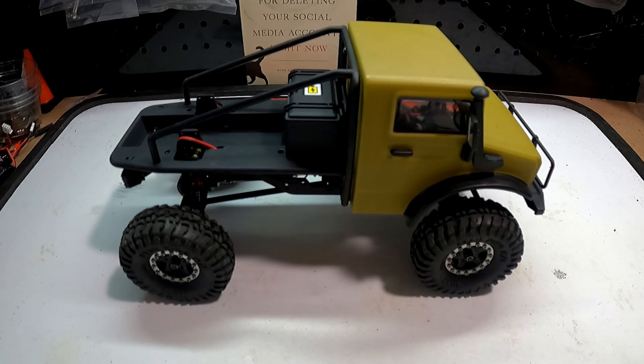Hi, welcome to Quinn's RC. Today I'm going to be talking about relocating the battery on the Hobby Plus T-Hunter.